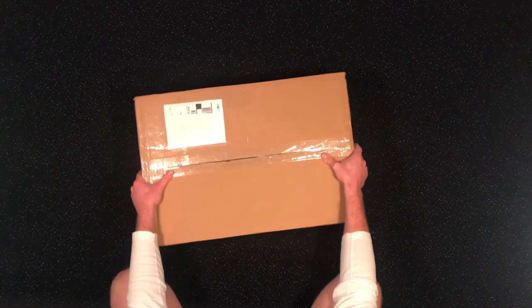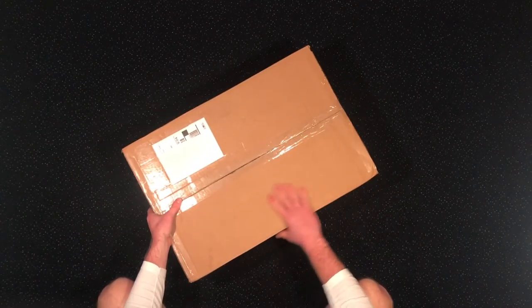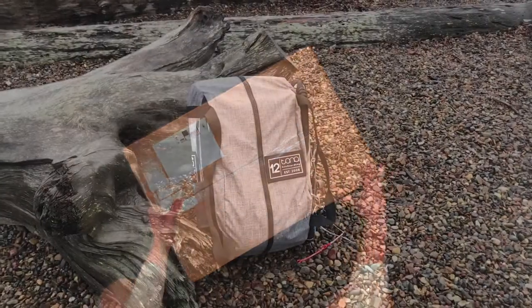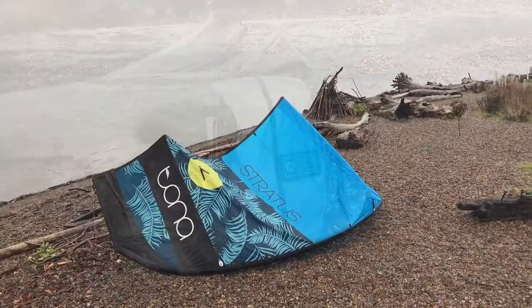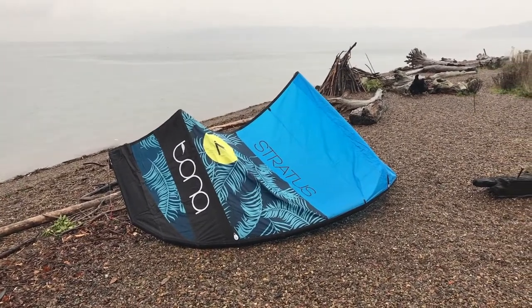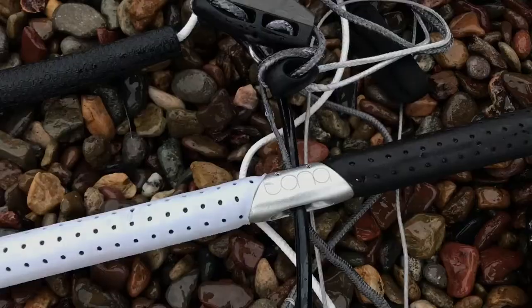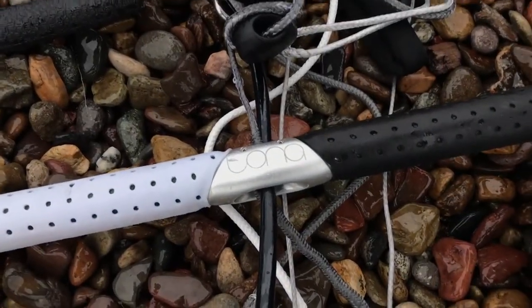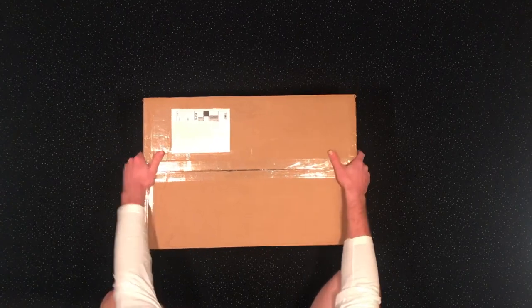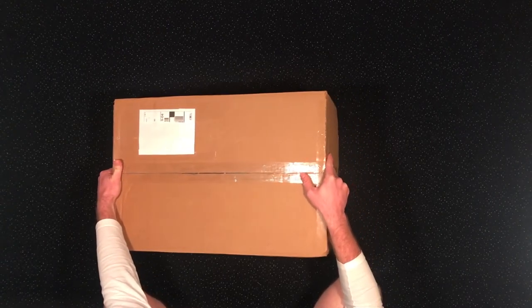Hey, what's up guys, this is Will with Winded Kiteboarding. Today we're going to be unboxing Tona's brand new kite, the Stratus. This is the first kite Tona's ever made, but two long years of R&D went into making it. If it's anything like their boards, we're going to be pretty stoked. We're going to unbox it right here, then take it out, inflate it, do a walk-around and show you all the features.